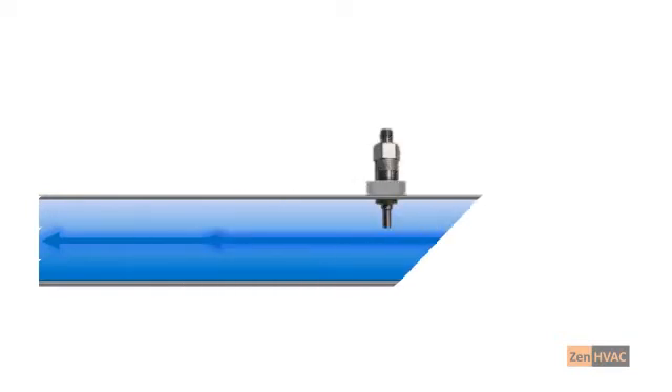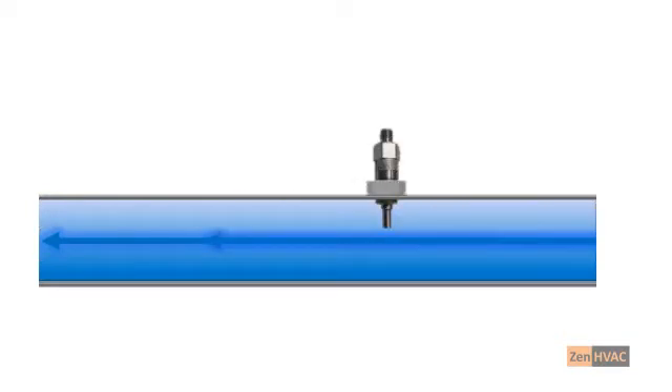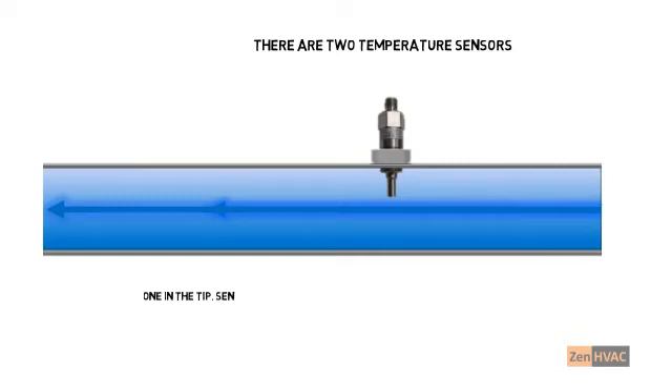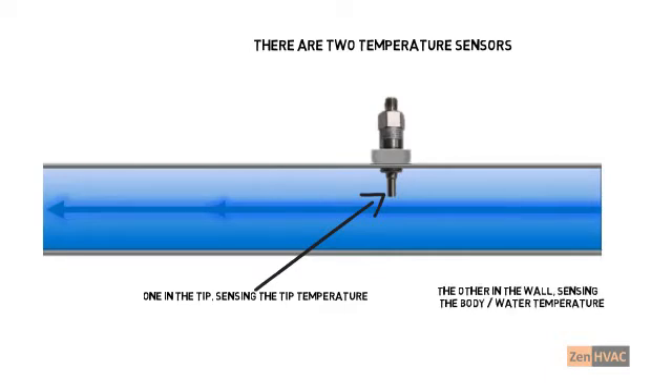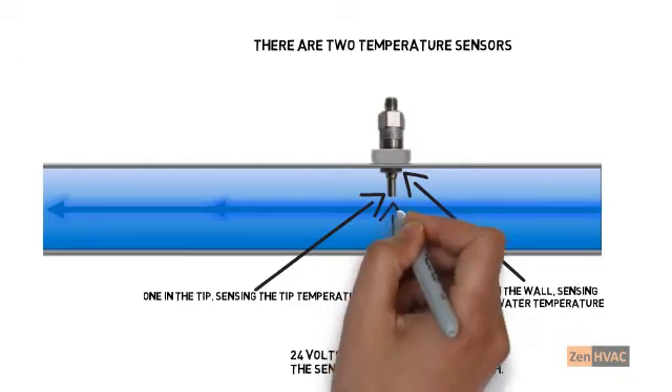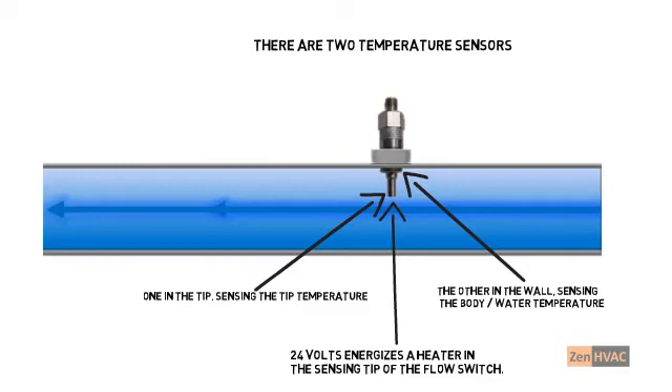Unlike old paddle-style flow-proving switches, the electronic flow switch doesn't have any moving parts. The switch is a solid block of metal, inserted into the chilled water pipe just like the old paddle-style switch, but instead of a paddle, the electronic flow switch has a heater and two temperature sensors — one sensor in the tip, and a second sensing the switch body temperature.